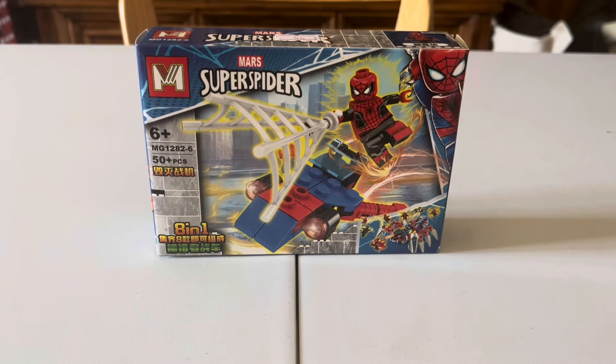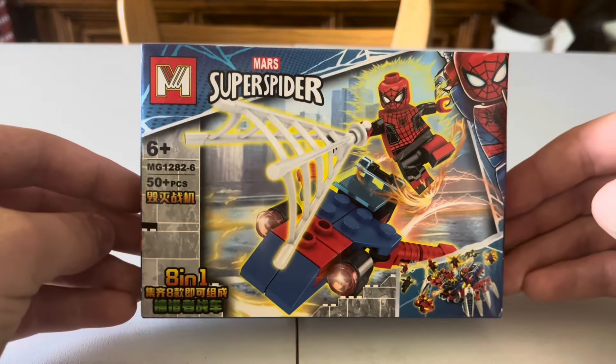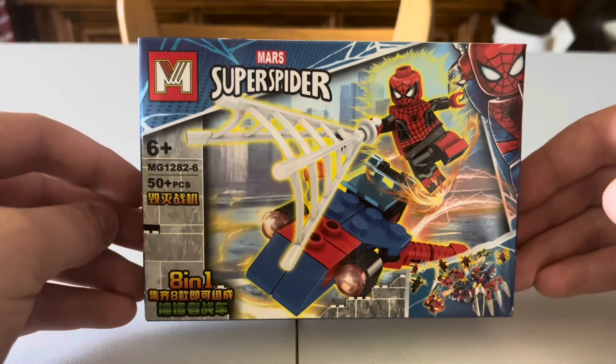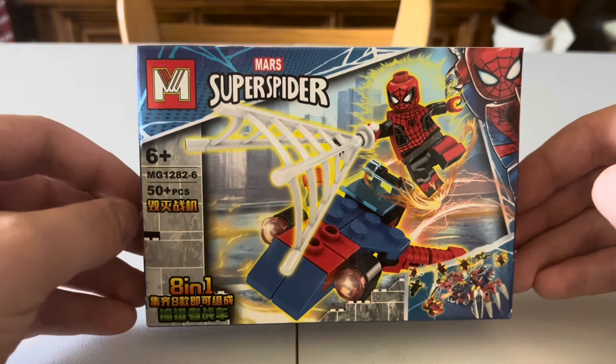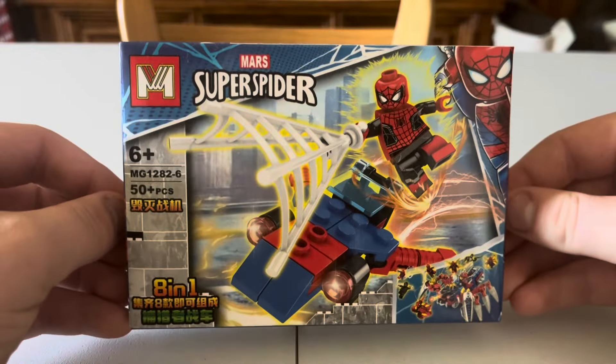Welcome back guys to another video here by Glock Productions. My name is Toby and today we're going to be reviewing this Mars Super Spider Lake building block set. It's obviously a knockoff of Lego Super Heroes Spider-Man Edition. It was 50 baht. I bought this in Thailand at a market and I thought it'd be cool to review.